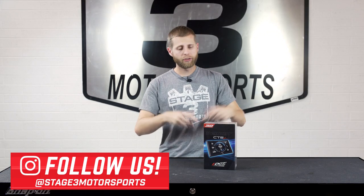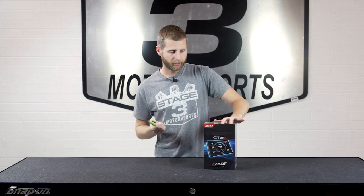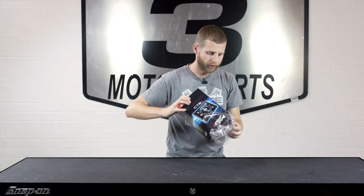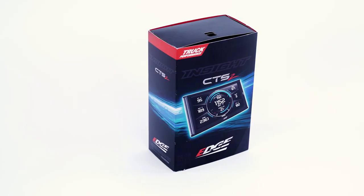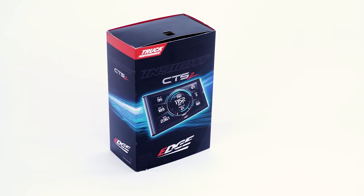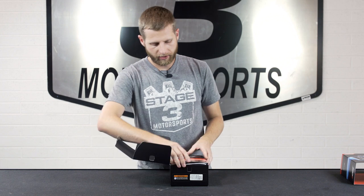There we go, and once we've got that out of the way we can slide the sleeve off. Popping open the box, the first thing you're gonna see here at the top is this pamphlet.